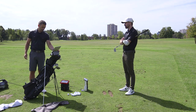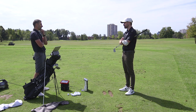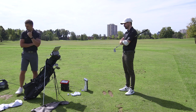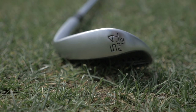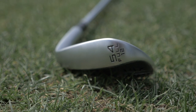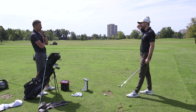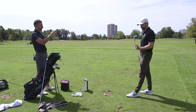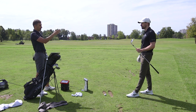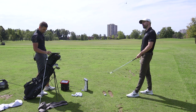Our next distance target for you is around 118 to 120 yards, so we've selected the 54 12. I'm thinking 54 rather than 56 because you'll still have quite a lot of full shots with it. We could also look at the 54 10 or bend it to a 55 11 — that might be right in the wheelhouse for you as well.